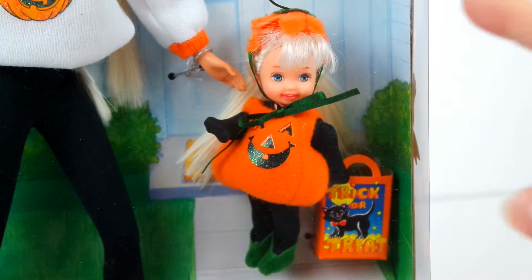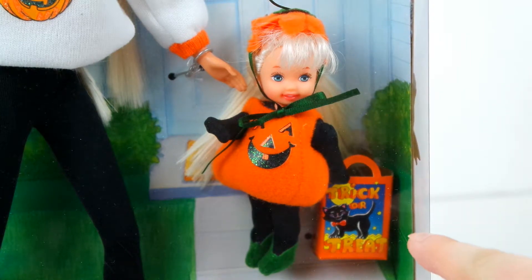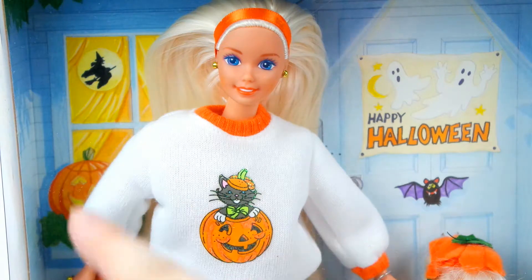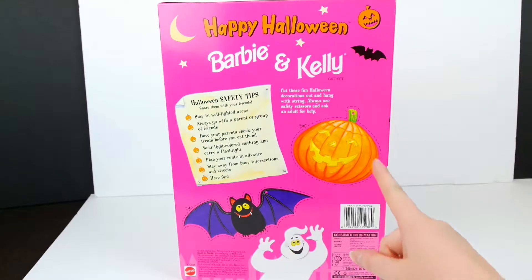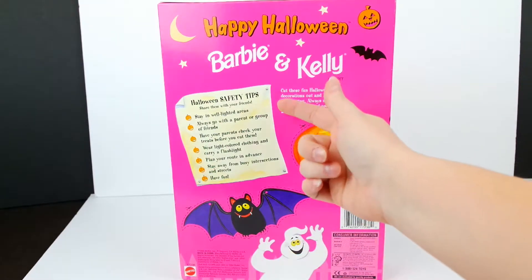Here is Kelly in the box in her pumpkin costume with her little trick-or-treat bag. And here is Barbie with a festive Halloween sweatshirt and matching headband. On the back of the box, there are some Halloween cutouts as well as some Halloween safety tips.